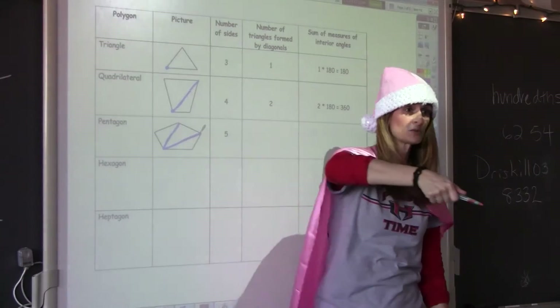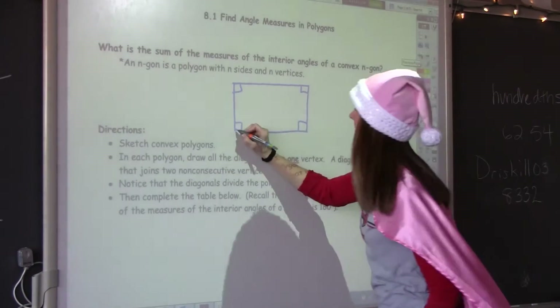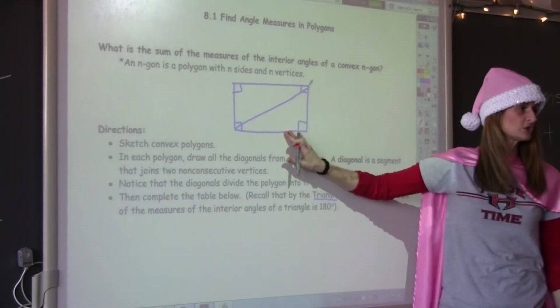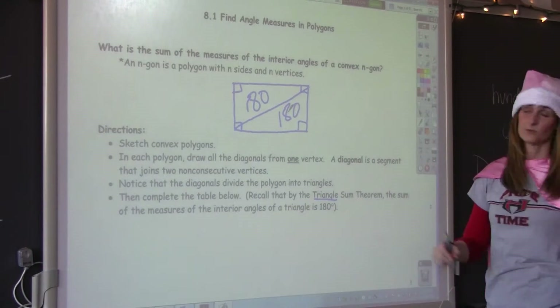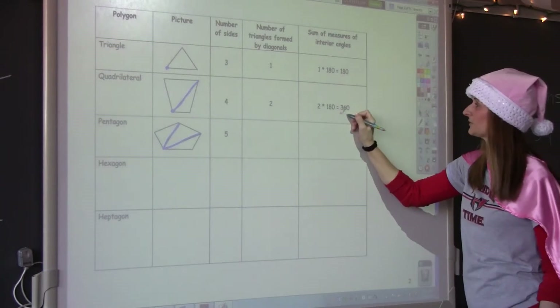Now, the quadrilateral — which we already know is 360 — has two triangles. If we cut that into two triangles, the sum of each of those triangles is 180. So 180 times two equals 360.